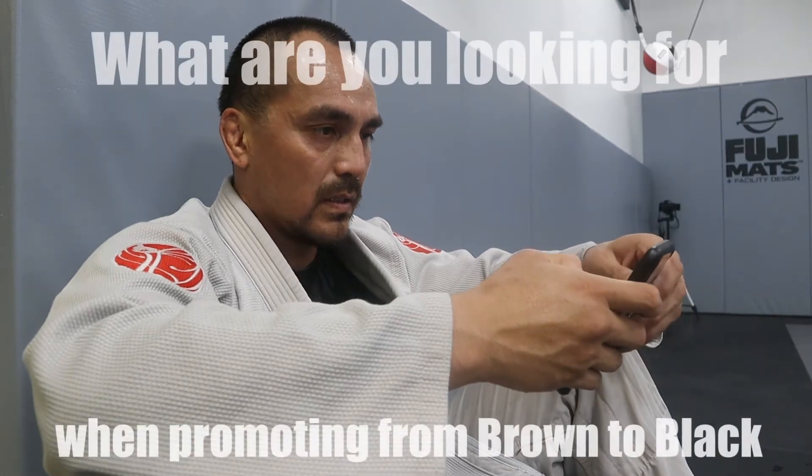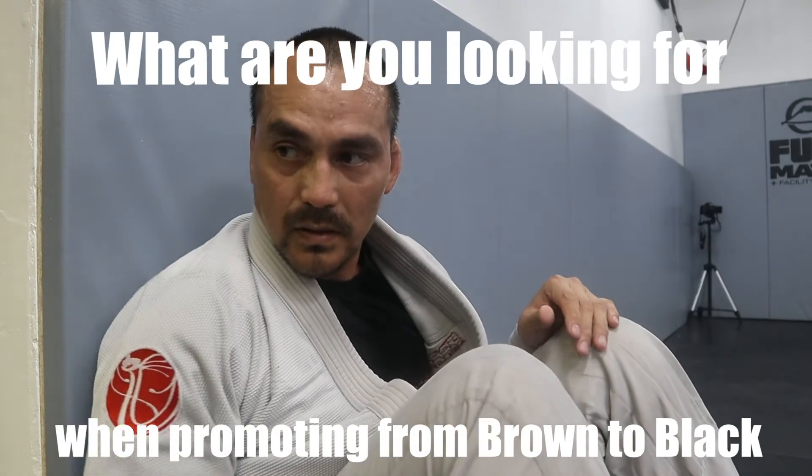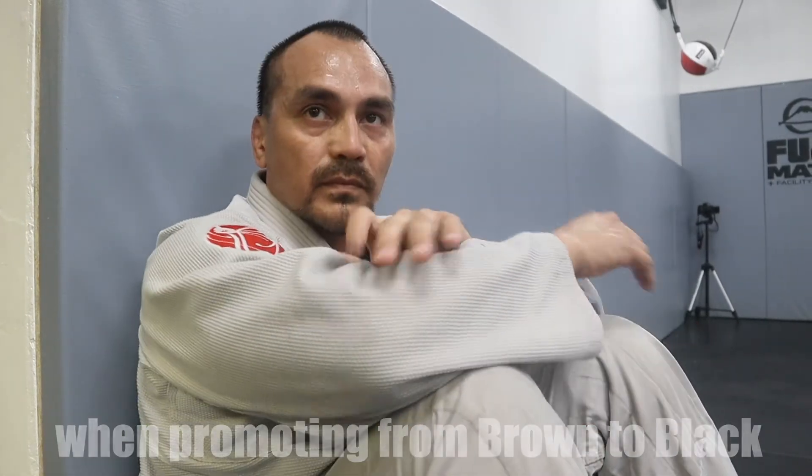Coach, question of the week from one of your YouTube subscribers: when it comes to promoting from brown to black, what are you looking for? Some of it is time — years put in makes a difference. There's a lot to look for in a regular brown belt. A competitor training three times a day is obviously going to get there faster.